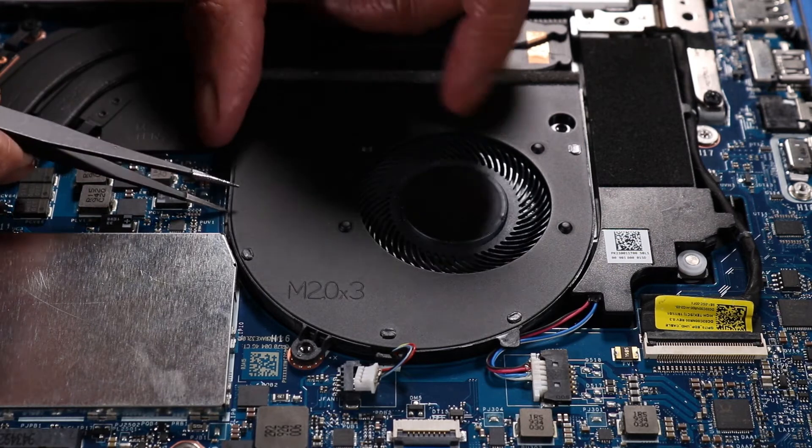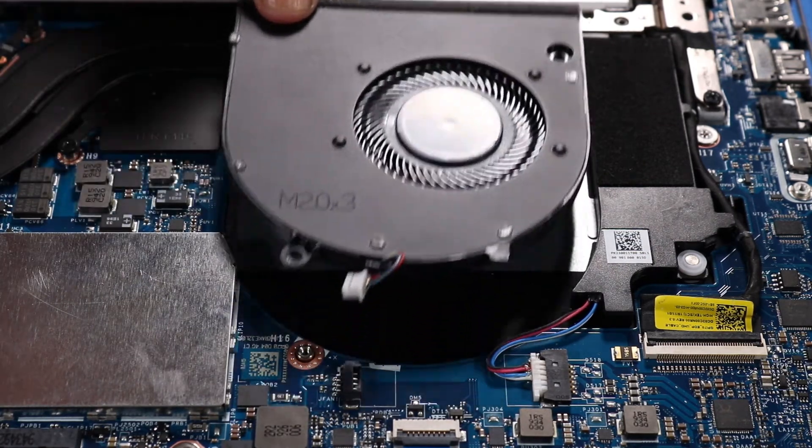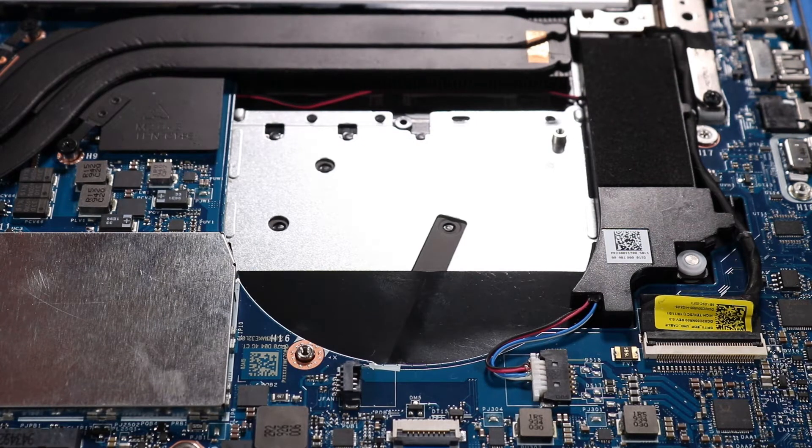Remove the left fan. The right fan is removed in the same manner.